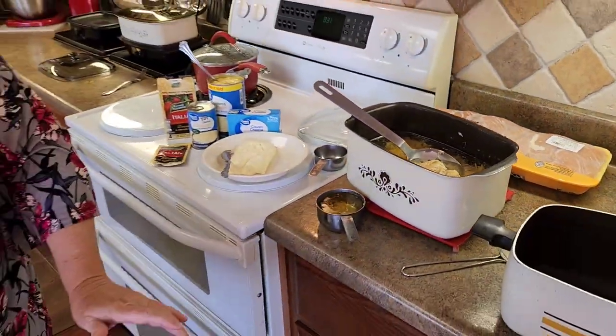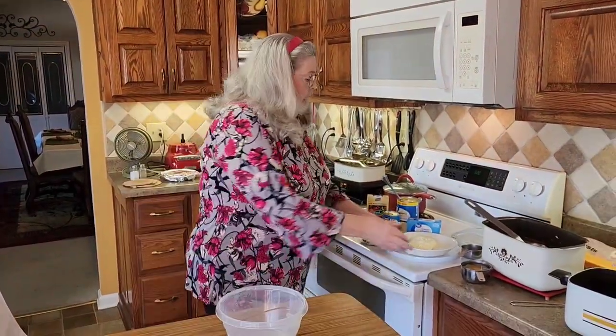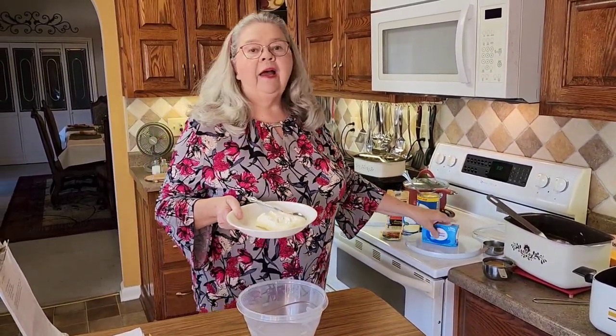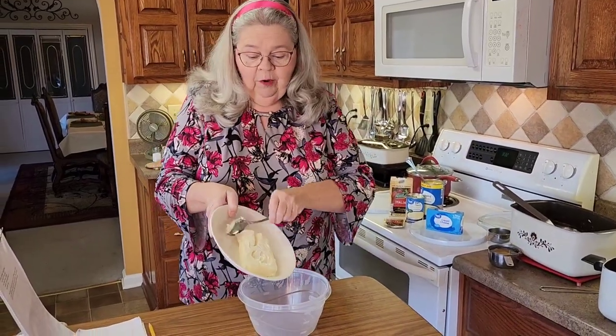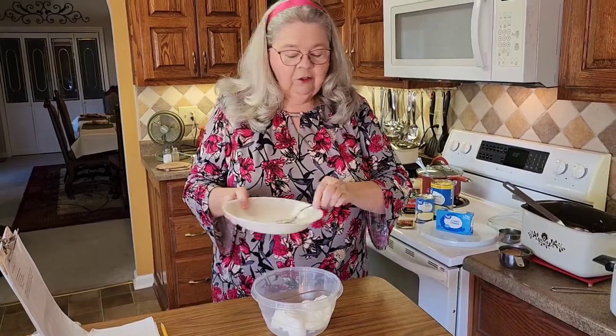What we're going to make today is creamy crock pot chicken. First thing I'm going to do is show you this easy sauce that I make. You take an eight ounce pack of cream cheese — y'all that watch my shows know that I'm going to soften it in my microwave — but this makes it melt quicker, so this going into my sauce is an eight ounce cream cheese.